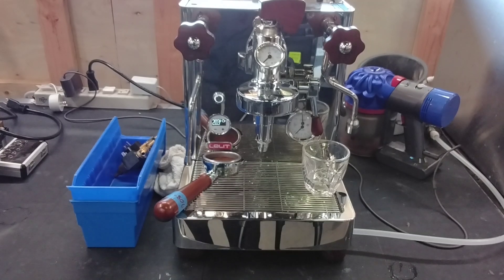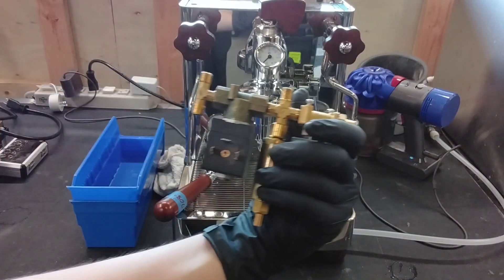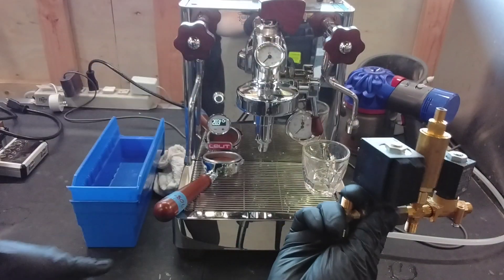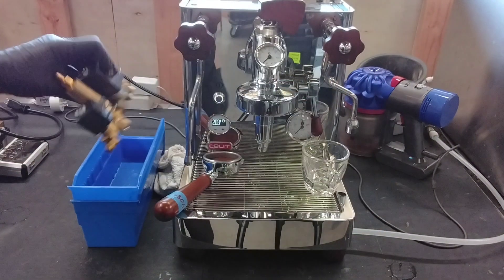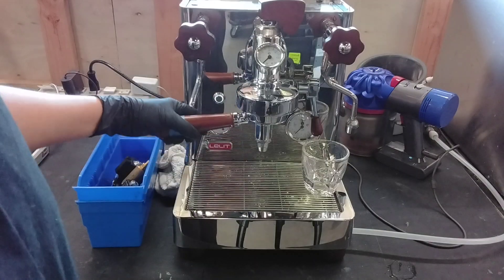I'm Astrid with Cannon Coffee. I have this elite Bianca here. I changed out the solenoid, just this unit, and I'm just going to do a quick test to show you that the machine is up and running.